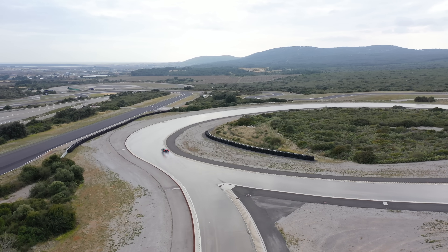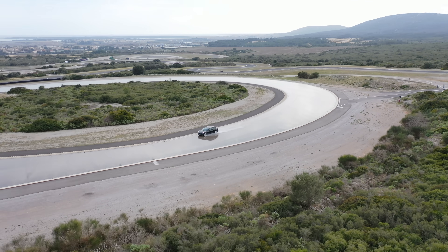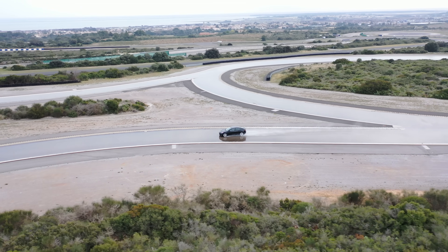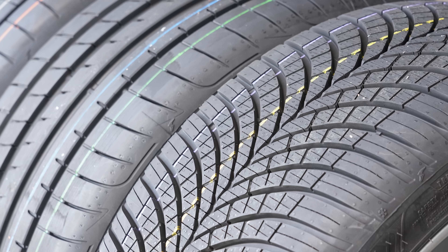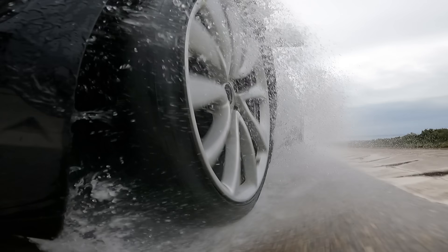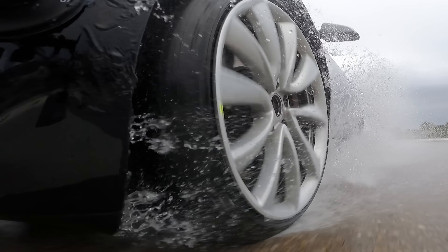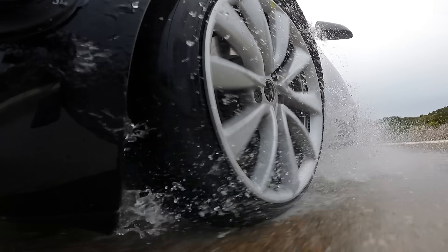Now the all-season tyre — I'll be completely honest, I didn't want it in the test because we're not doing any snow testing, where it would absolutely destroy the 5 or the 6. I was worried that in dry and wet I'd only have negatives to discuss, because to get a tyre to work well in snow you need sipes, and sipes mean more block movement and tread movement which definitely affects braking. But the Goodyear Vector 4 Seasons Generation 3 was the absolute star of wet handling for me.